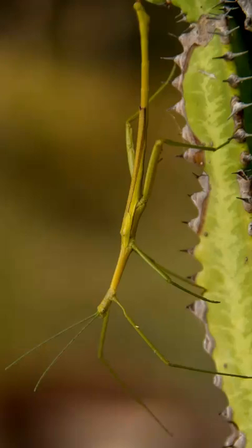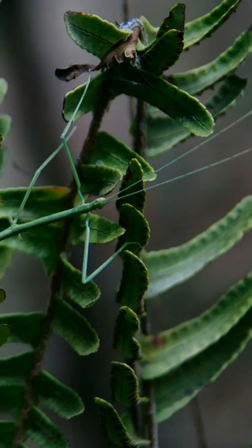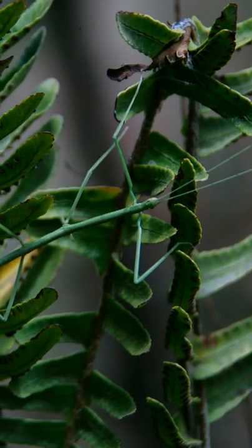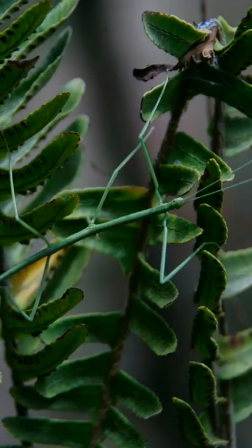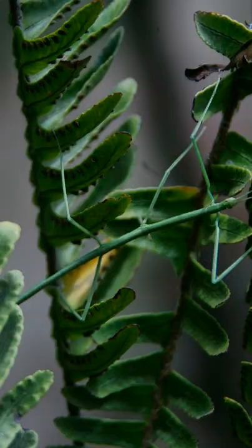Top questions answered about the stick insect. Should a bird or other predator grab hold of its leg, a stick insect can still make an easy escape. Using a special muscle to break it off at a weak joint, the imperiled insect simply sheds the leg in a defensive strategy known as autotomy.